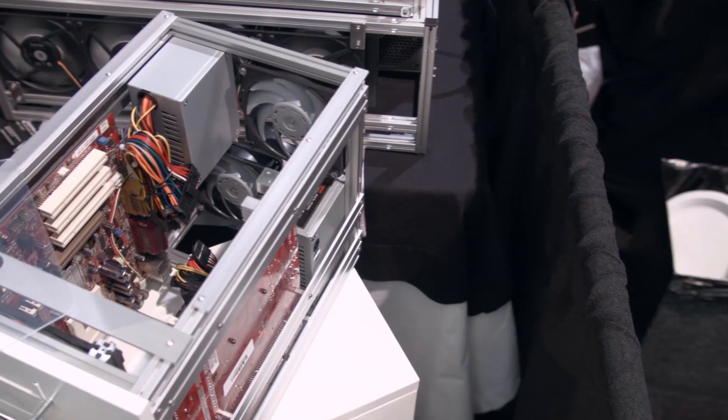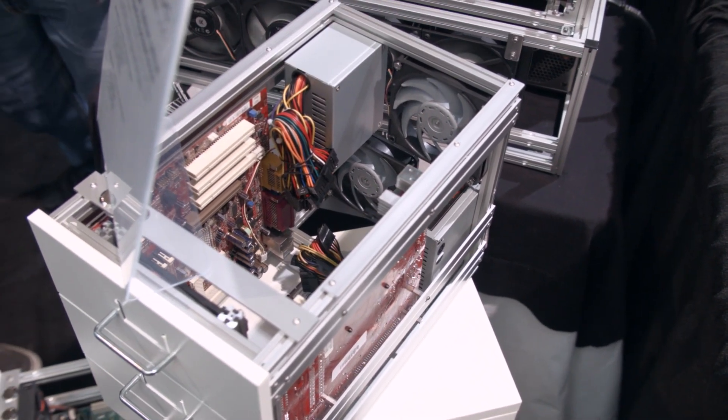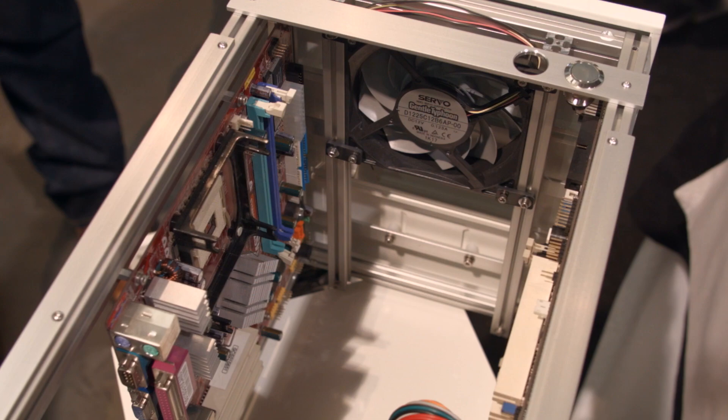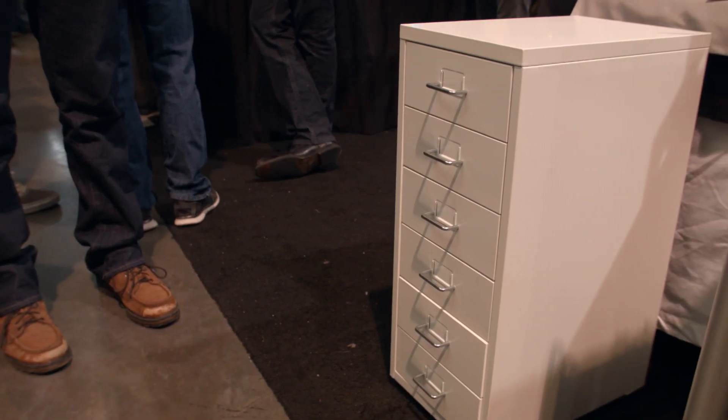In here he's fit three 120mm fans, but you could change the configuration to your liking. The fan up at the front may not be super effective, so you could remove that and maybe put drives up there instead. It's extremely modular.